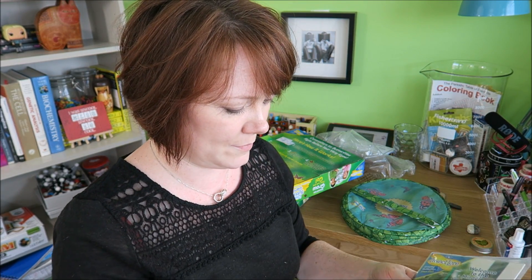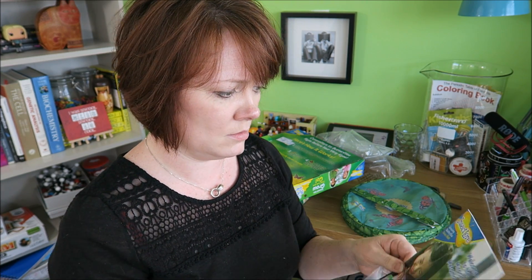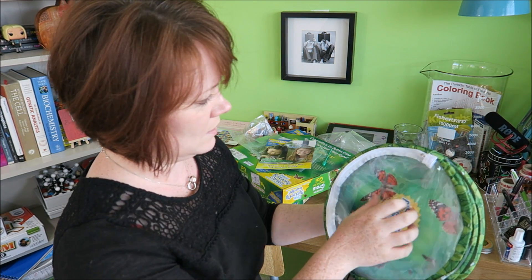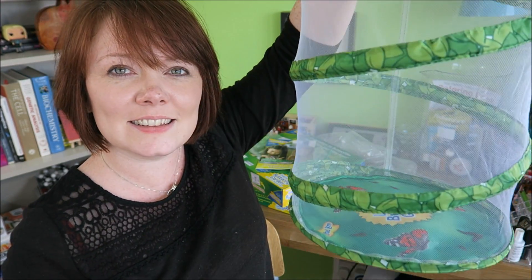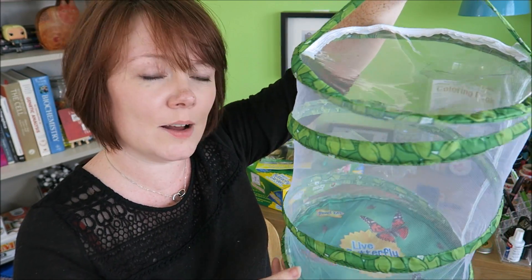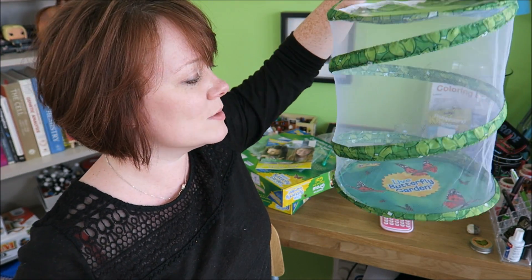Then we have a little pipette. I like little pipettes. A little booklet on butterflies. And then a little net — a thingy-bobby for the butterflies. So that is where they will live. I think I might hang that up there; I think that'll look quite nice up top of my desk. I will see where it says the butterflies should be living when they arrive.